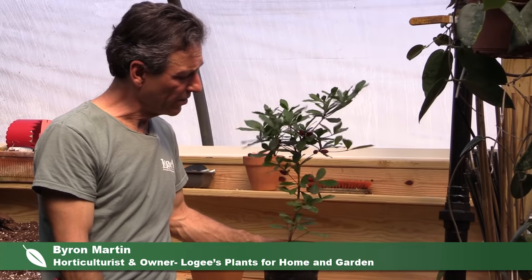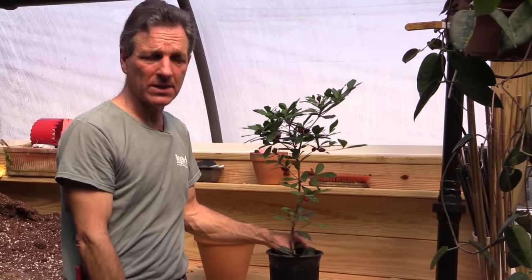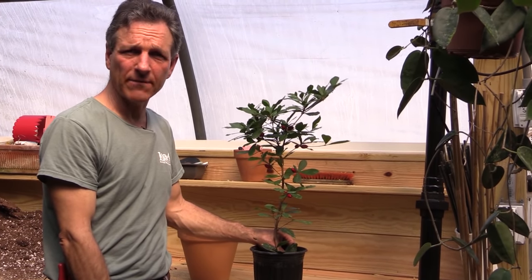Hi, my name is Byron Martin here at Logee's Greenhouses, and today we're going to be talking about one of my favorite fruiting shrubs, the miracle berry, or miracle fruit. This is Synsepalum dulcificum, which comes from tropical West Africa.